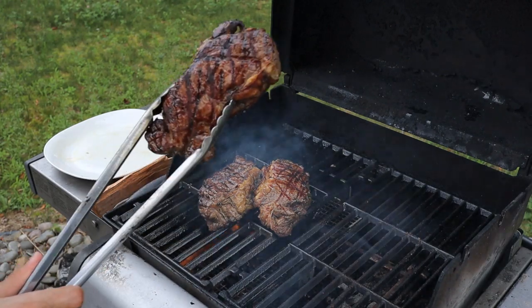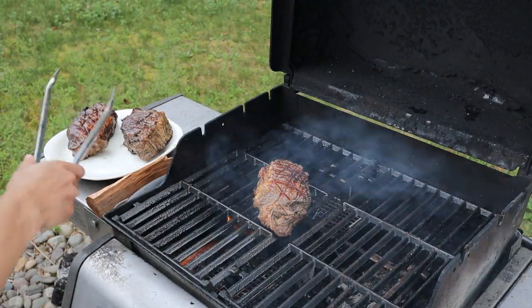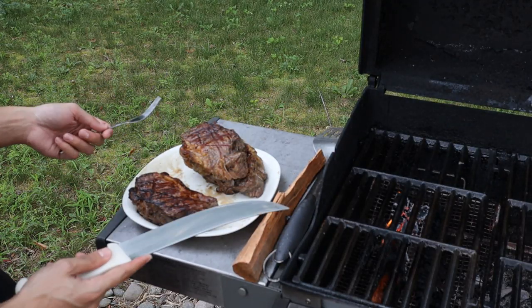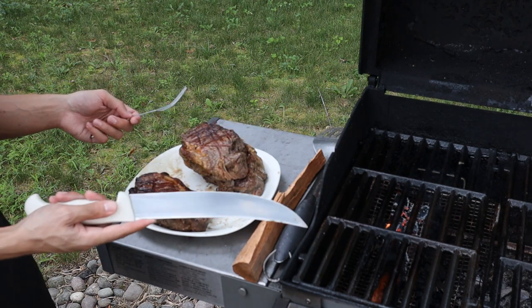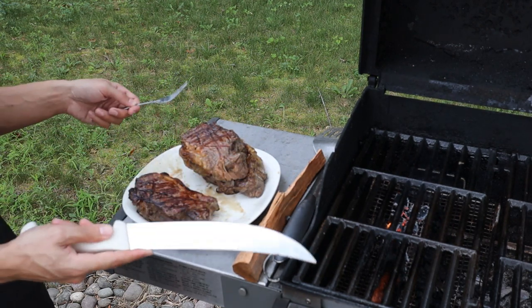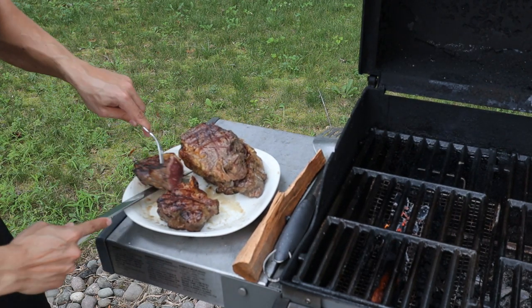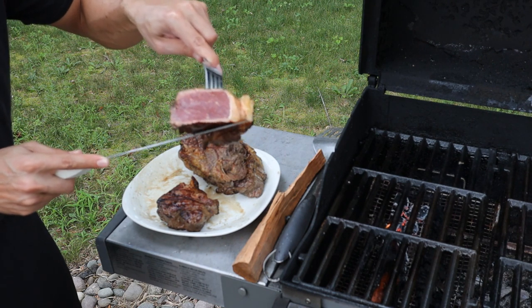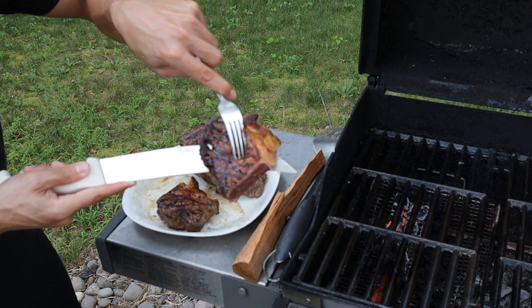Don't these look beautiful? Let's take these off and try one out. Since we were able to get a crust so fast, these are going to be completely raw in the middle. So what you could do is lower the heat on the grill and continue to finish cooking them, or take the steaks off the grill and put them in the oven for 10 to 15 minutes to whatever desired temperature you like. This is literally a completely raw steak on the inside — no gradient — just a raw steak with a beautiful crust on the outside.